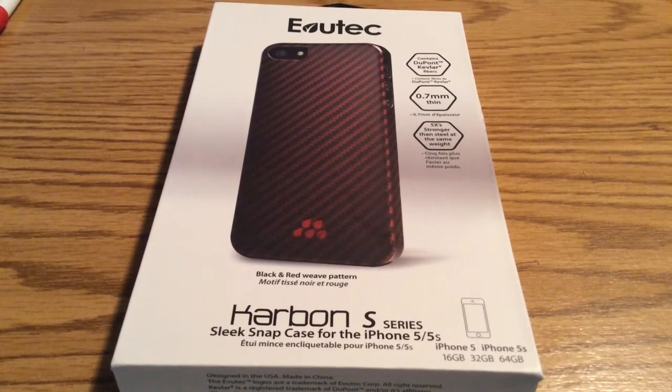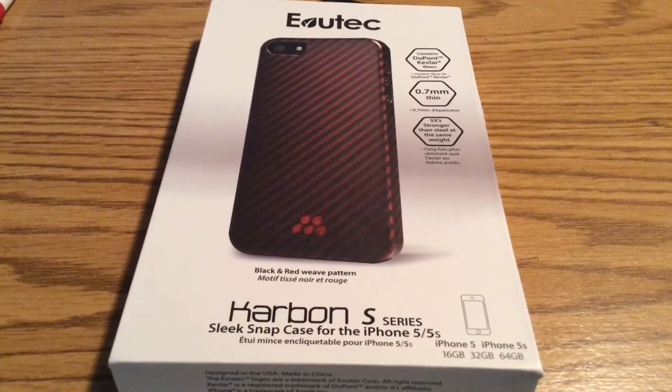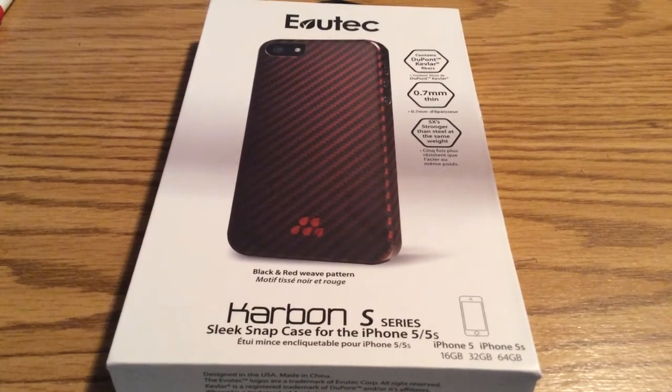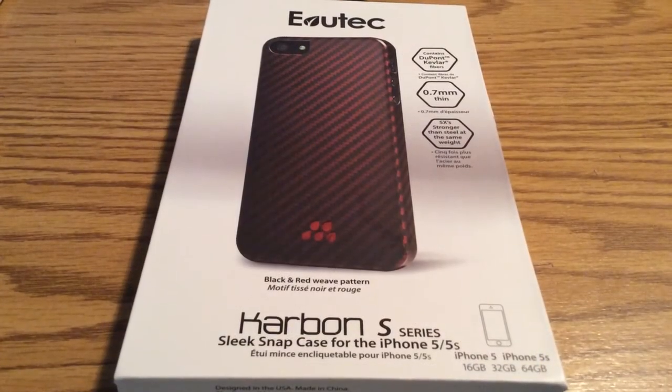This is their Carbon S-series. It's a sleek snap case infused with a DuPont Kevlar. It's ultra thin, but in comparison to steel at the same weight, it's five times stronger.